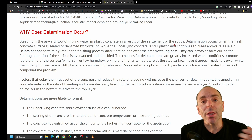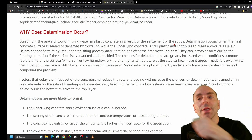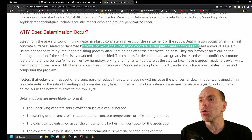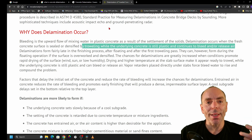You need to wait until the bleeding is done before you start troweling. By troweling while the underlying concrete is still plastic and continuing to bleed and release air — this is what creates delamination.